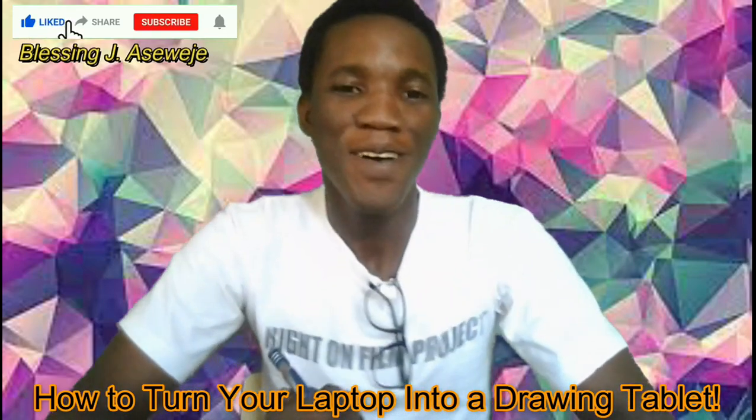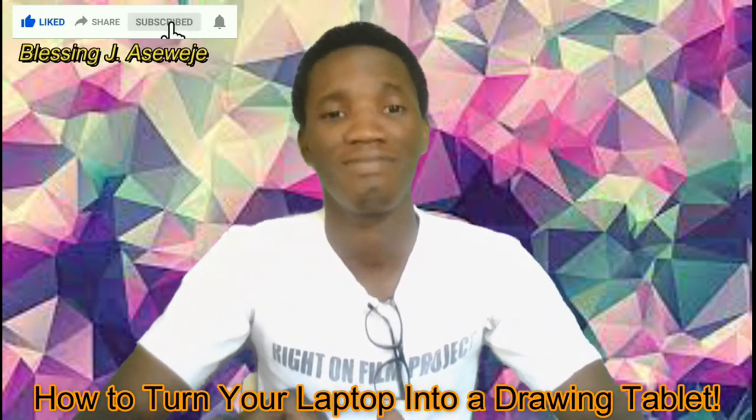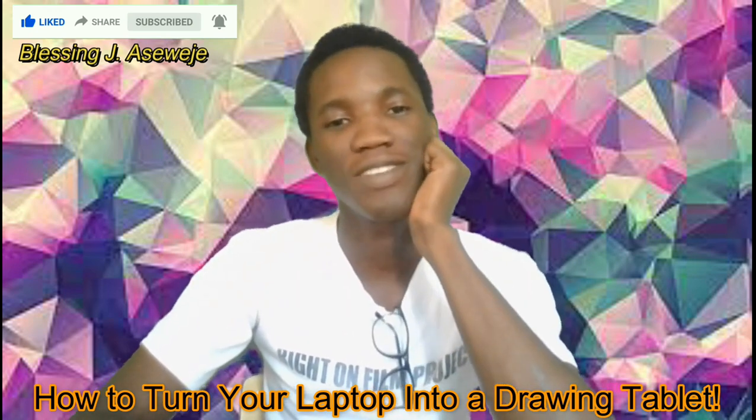Hello there, how are y'all doing? Welcome again to another series of our technological — I don't even know the word to use again. So today I'm going to be showing you something really cool.